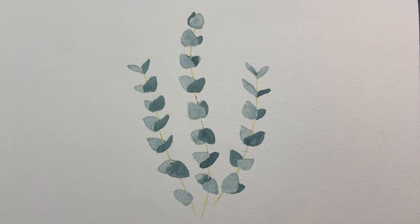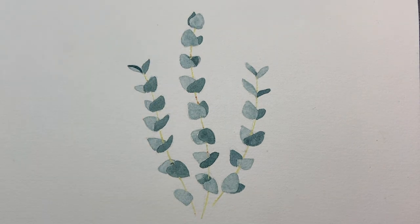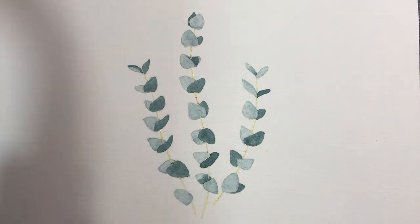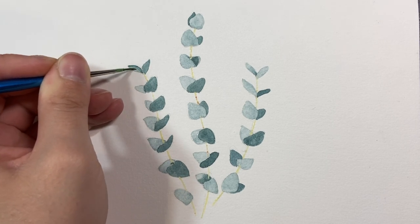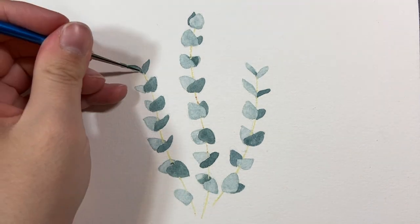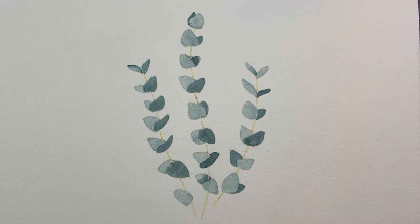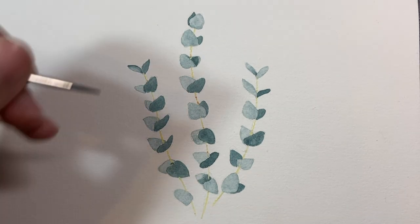Now that the base painting is done, we're working on shadows. I like to have two brushes — one with pigment and another clean brush with just water to blend out the pigment, because I'm going for a soft blend rather than harsh dramatic shadows. When adding shadows to leaves, I put the darkest pigment at the base of the leaf, where the least light would be hitting.